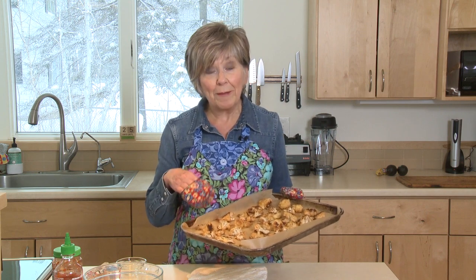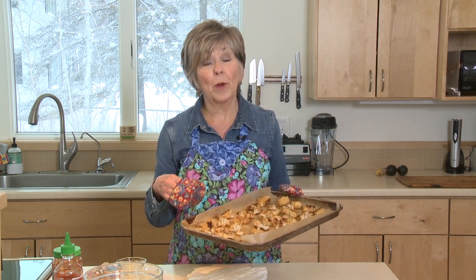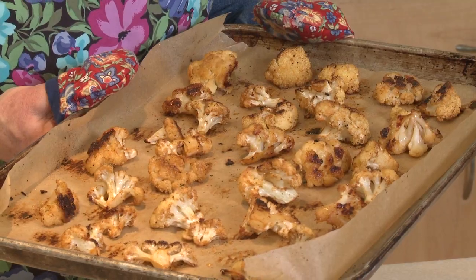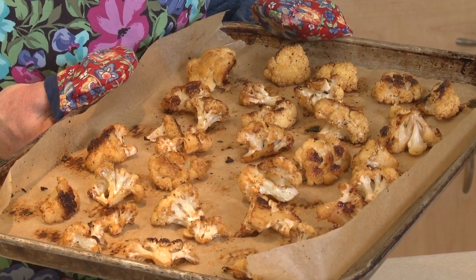The cauliflower was in the oven at 400 degrees for 30 minutes, but I start checking at 20 minutes because once it starts to caramelize it can burn really quickly. Keep an eye on it — I like it to be nice and caramelized, a little bit crunchy, and nice and tender.